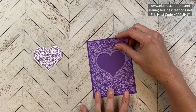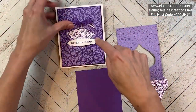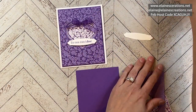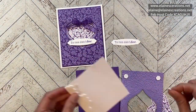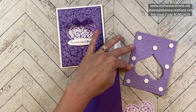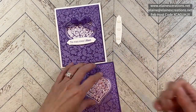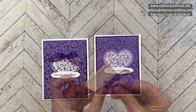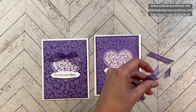This will just have a wider border. I'm going to put dimensionals on this piece and then adhere this piece flat so that we have some dimension in here. Then I'm going to go ahead and stamp this. I'm just going to trim this bow and add it to the top, and that will finish the card.